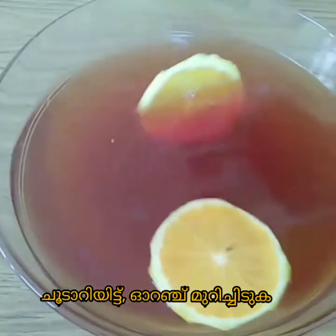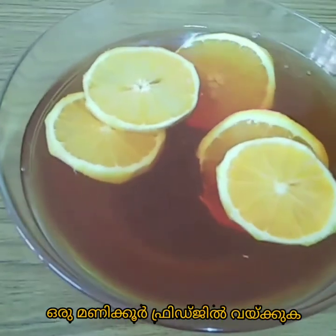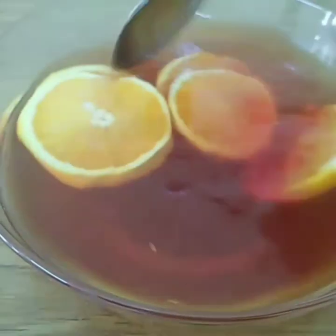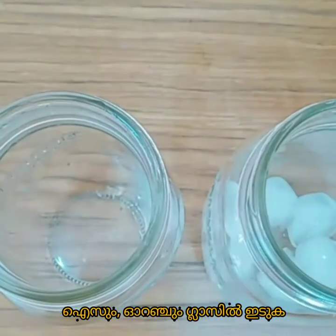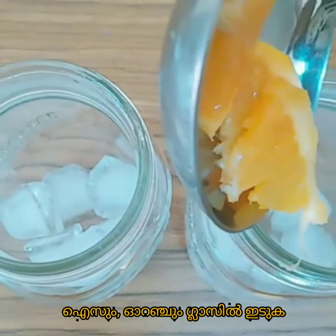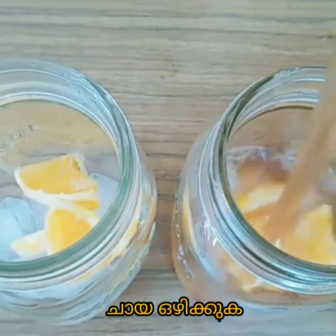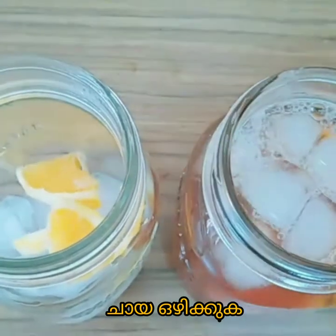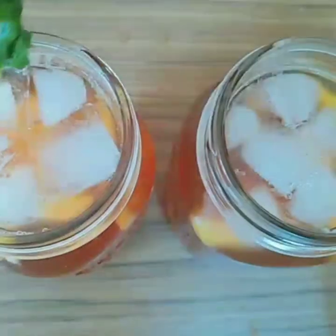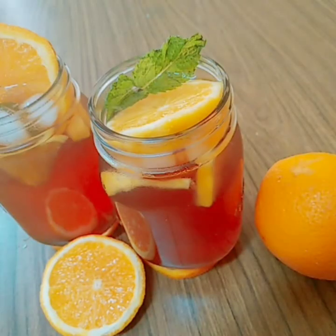Allow the tea to steep for five minutes and strain it. After cooling down completely, add orange slices to the tea and refrigerate it for an hour. Then add ice cubes and orange pieces into a glass and simply pour the tea. You can also squeeze the orange to get more flavor.